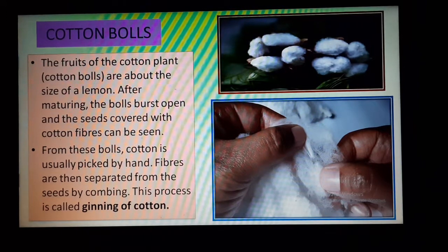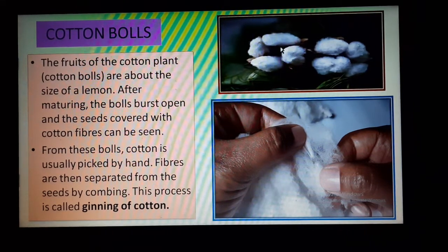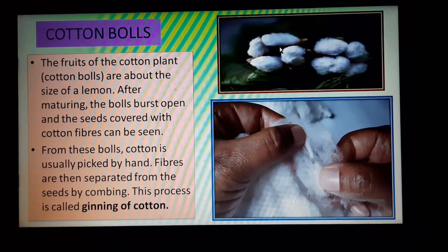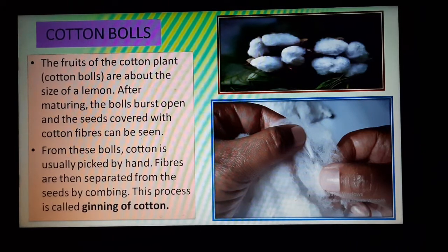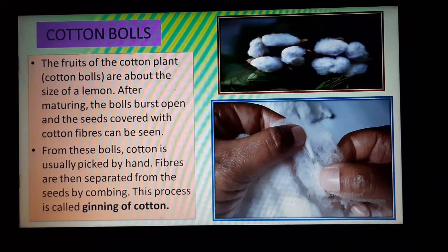Inside these cotton bolls, small seeds are also found, along with the fibers. From these bolls, cotton is usually picked by hand, and after that, the fibers are separated.